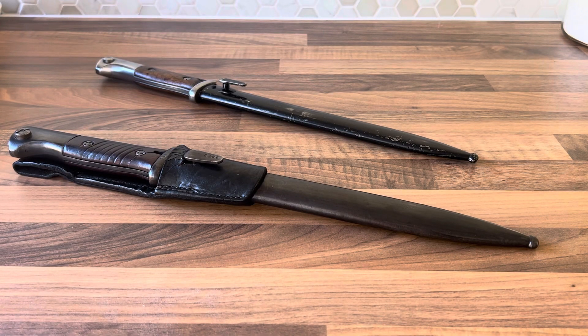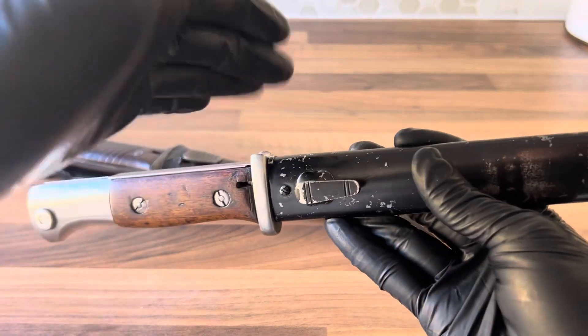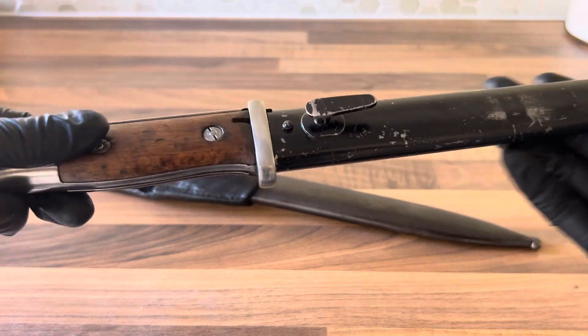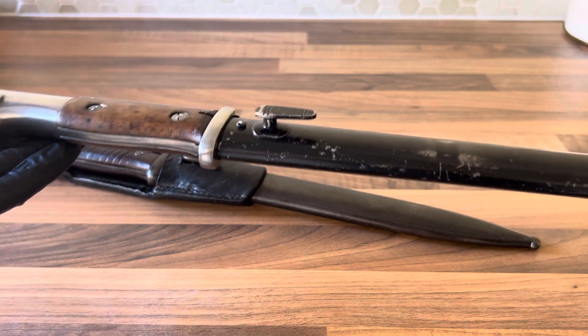This is going to be a quick video on the S8498, the German Mauser bayonet. I don't have a first model of these — there are three models of them. The first one is just an earlier converted 7481 bayonet, but it pretty much just looks like one of these. It used to have a muzzle ring which was cut off and there's a bit of a difference in the grip, but the one I have here to start with is an S8498 Mark II.